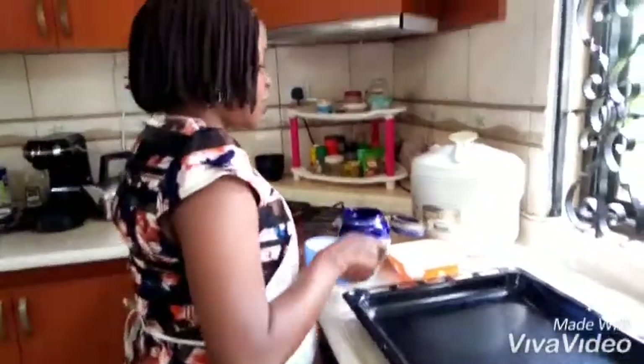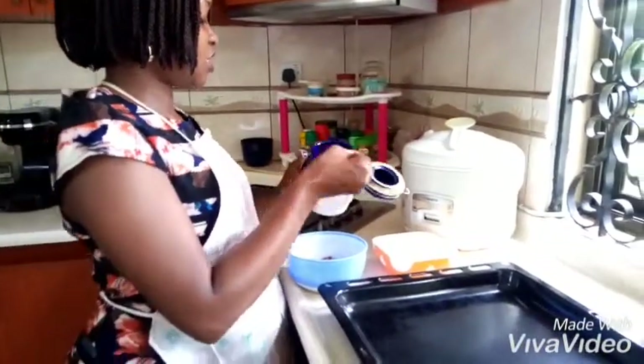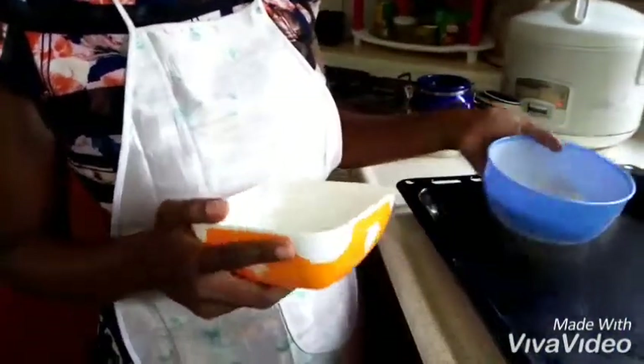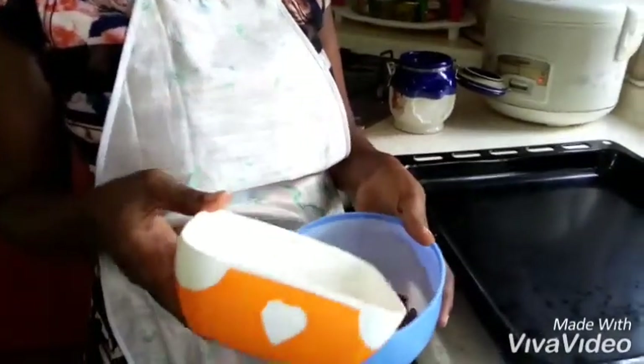You just need your gin nuts. You need salt and some water. So I'm going to put salt into our water — very little water, this little if you're making this number of gin nuts. Turn this properly.